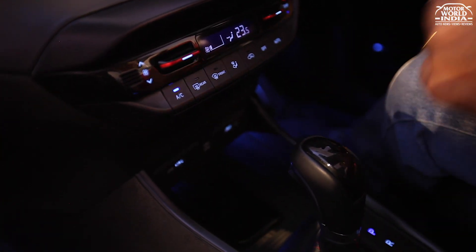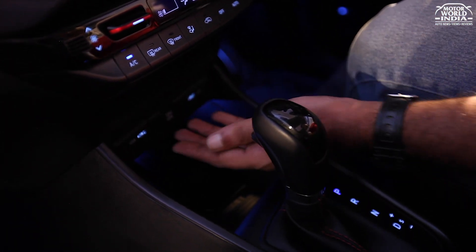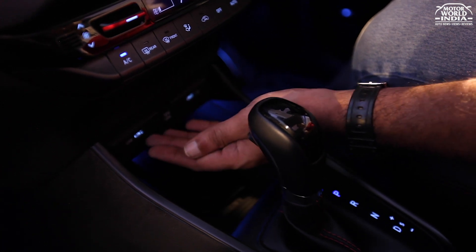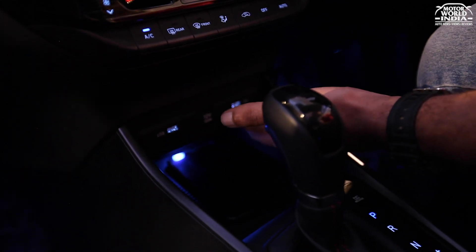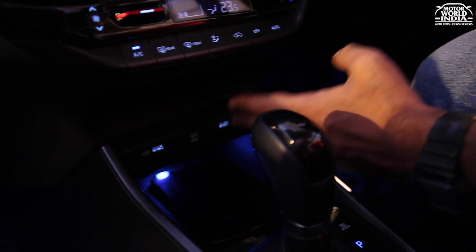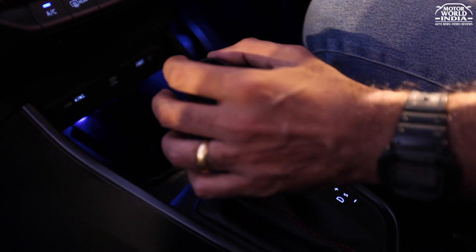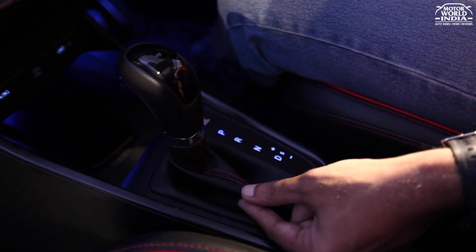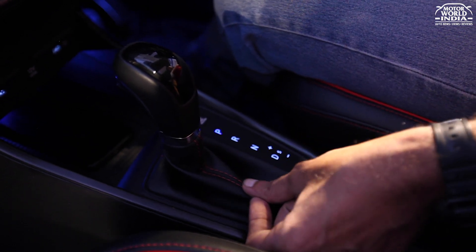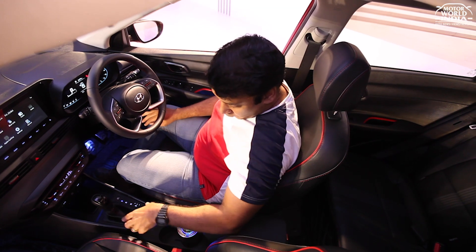The wireless charger with cooling ensures your mobile doesn't overheat or overcharge. You also get a fast charger with a backlit port. This is quite unique and very impressive. The center console has a glossy black finish with a leather base, hand-stitched detailing with red stitching, and chrome inserts — everything feels very soothing.